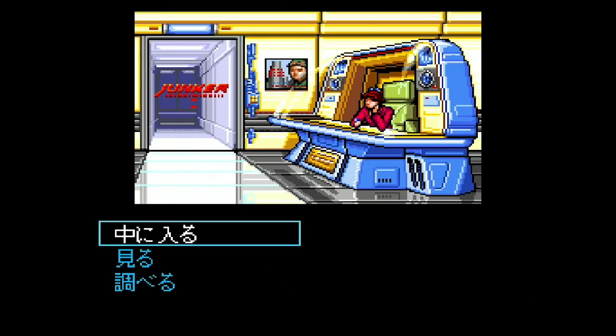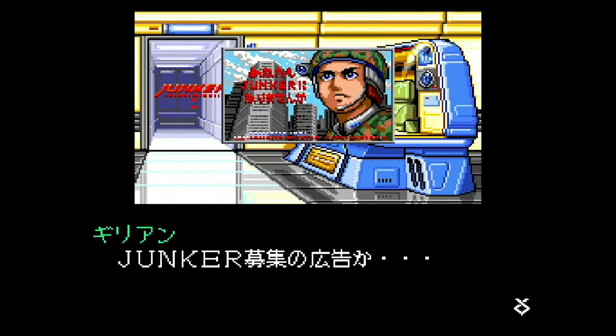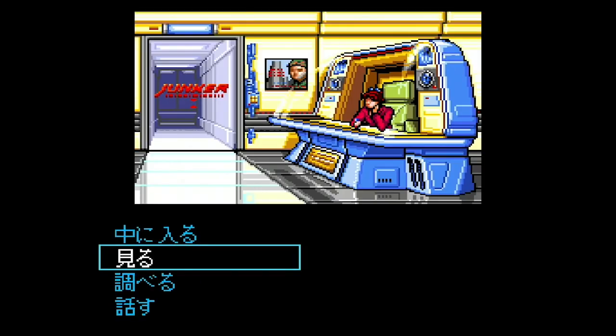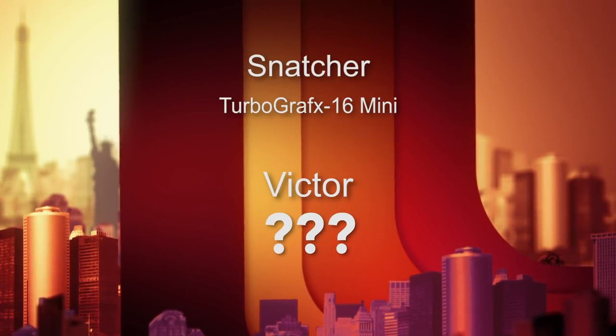Number 51 is Snatcher from Konami in 1992, developed by Hideo Kojima — his cyberpunk classic. I've never played Snatcher and was really looking forward to checking it out, but it's all in Japanese so I can't play it. I'm bummed about that.